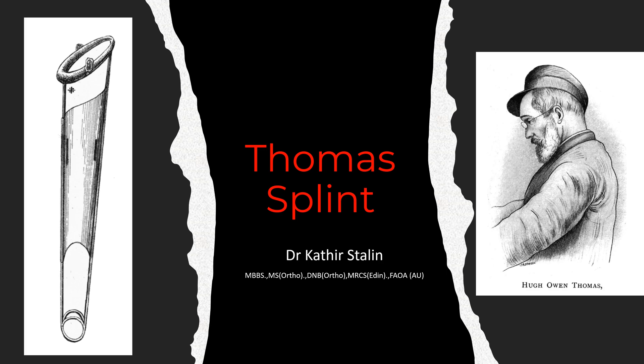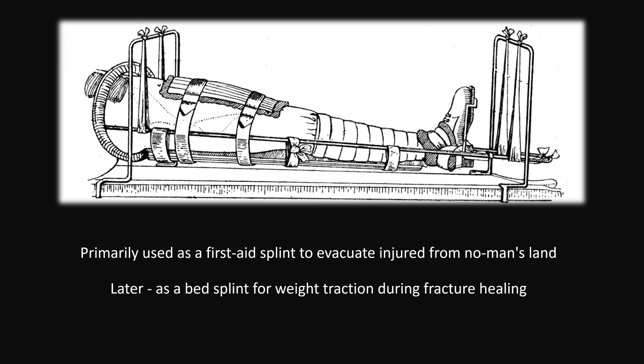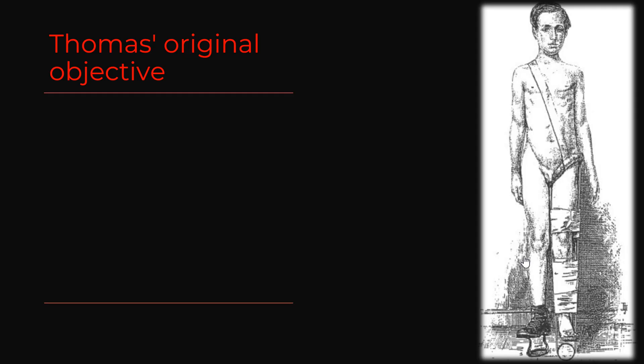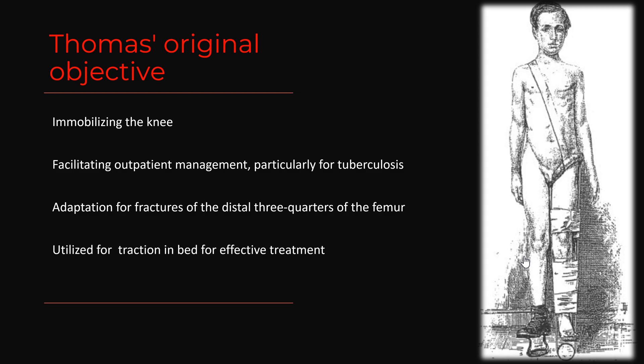This splint is named after Sir Hugh Owen Thomas and was primarily used as a first aid splint to evacuate injured from no man's land, and later as a bed splint for weight traction during fracture healing. Thomas' original objective was to immobilize the knee, especially to facilitate outpatient management for patients affected with tuberculosis. But later, he adapted it for managing fractures of the distal third of the femur, and it is now utilized for traction in bed for effective treatment.